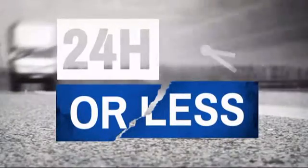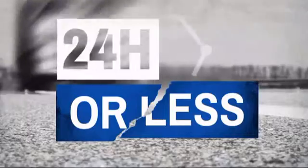Get it fast. Most orders ship within 24 hours or less and we also offer expedited shipping options.